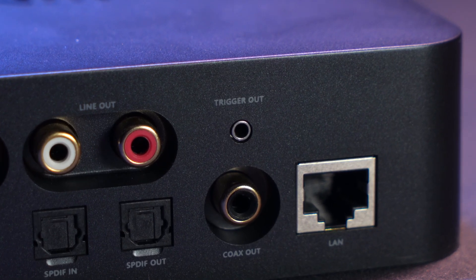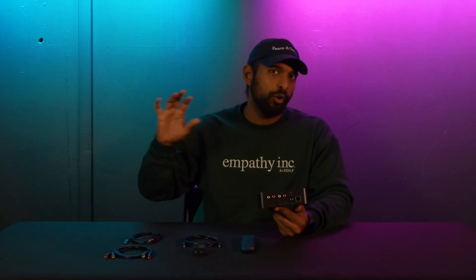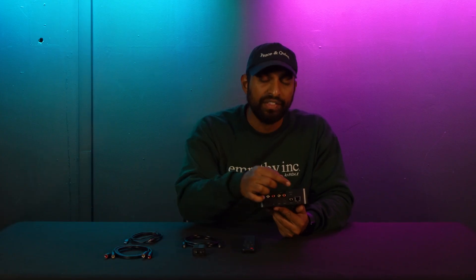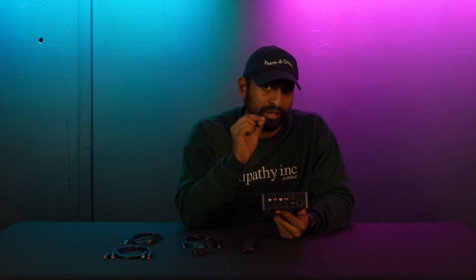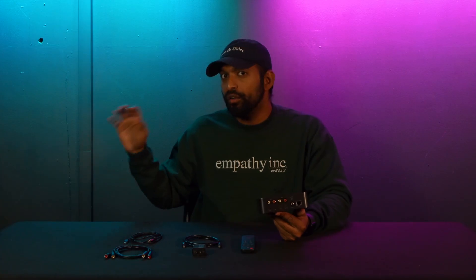Right above that we have a trigger out, which does something very interesting. You can use a 2.5 millimeter cable to connect this into a device that has a trigger input, and it will wake that device. A lot of older hi-fi and home theater systems have a trigger in to wake the device from sleep or standby mode when signal is present. Once you connect them and send audio signal through your RCA or optical, it will automatically wake up that amplifier or home theater receiver and play music through it.